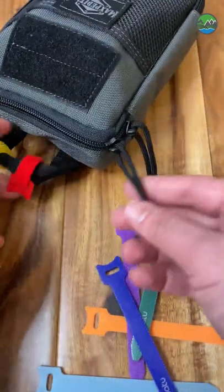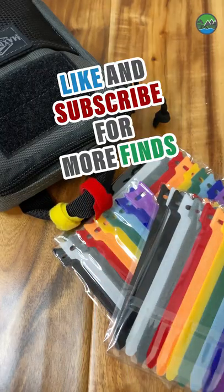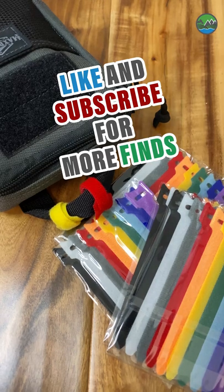You can attach it to the handle, you can attach it to the pull ties. They're really secure because they wrap really tight. If you think these are as cool as I do, I have links in the description. Go ahead and hit the like button so you'll see more videos like this. Thanks a lot.